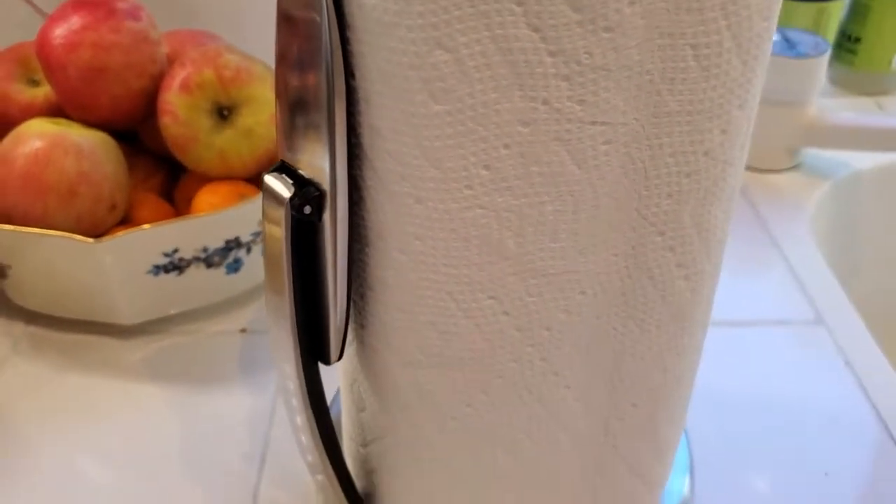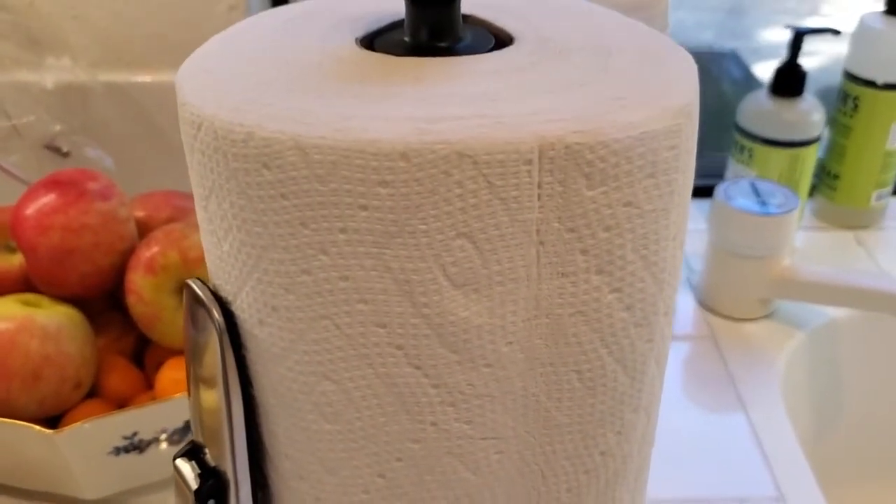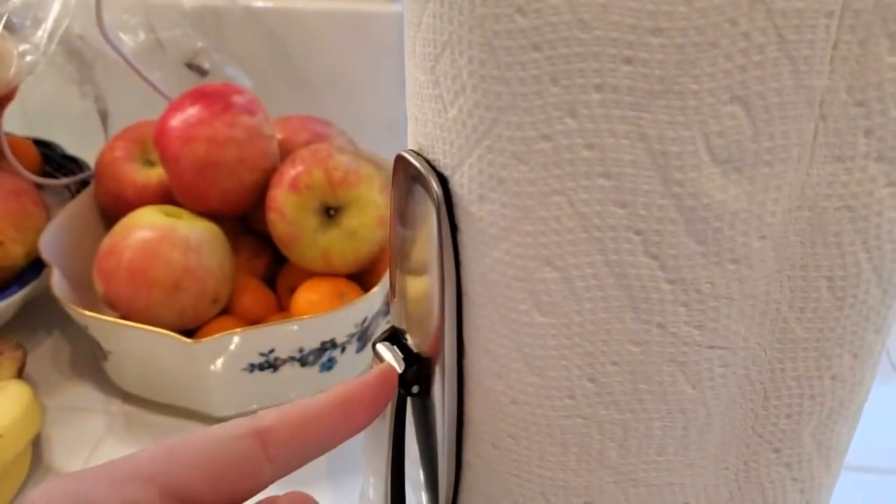The coolest thing about this is that it's designed so that you can easily tear off a piece of the paper towel one-handed. The reason is it has this little spring-loaded arm that actually pushes against the roll of towels.